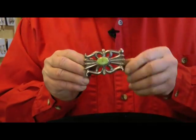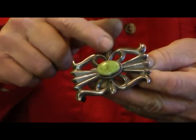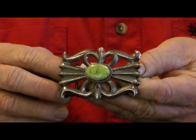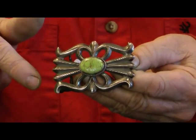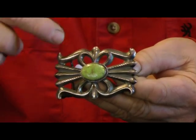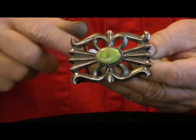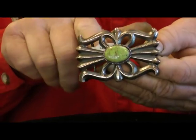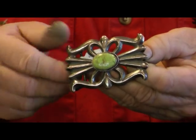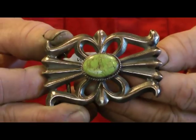Here is what's called a sand cast buckle. This part is cast in a tufa stone — what the Navajo do is they carve out this shape in a stone, and then they pour molten silver onto the stone, and it goes where they carved the design out. Then they saw all the holes out in the center from the overpour of the silver. This is usually a fairly thick, heavy buckle because it's casted.